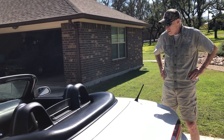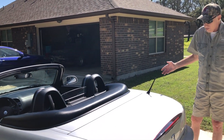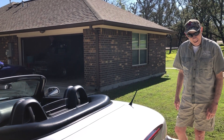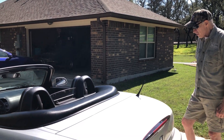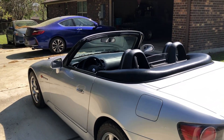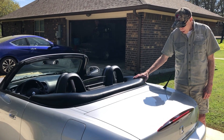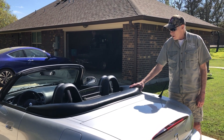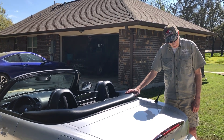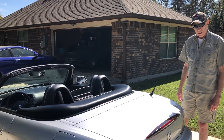Anyway, I just wanted to show you how this is done — or at least how I do it. There may be easier ways to do it, and if there are, I'd like to hear about it. I think it looks really good, and in addition to looking good, the top cover keeps road debris, leaves, dirt, and whatnot out of the compartment where the top is. And it keeps the top somewhat cleaner, I think.